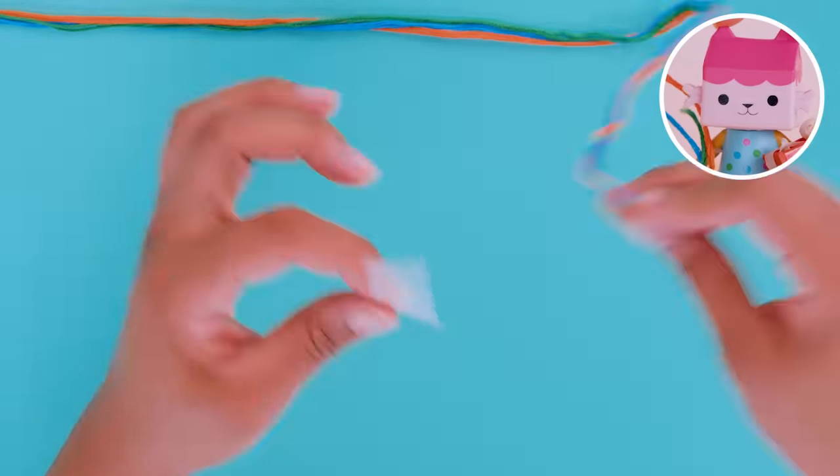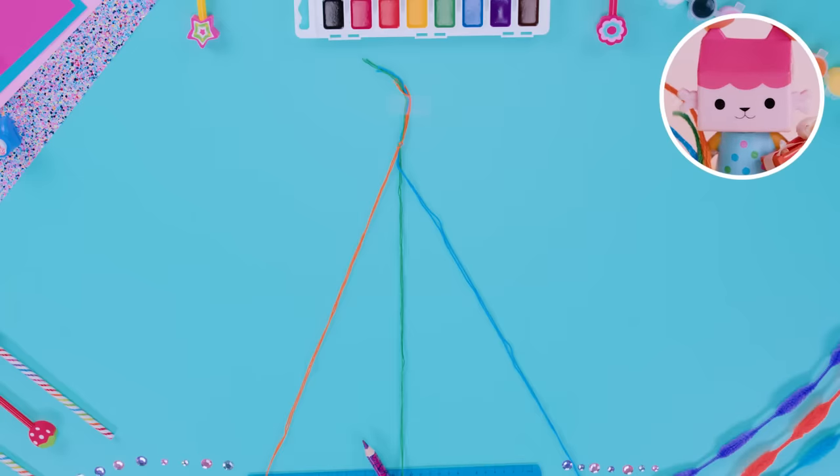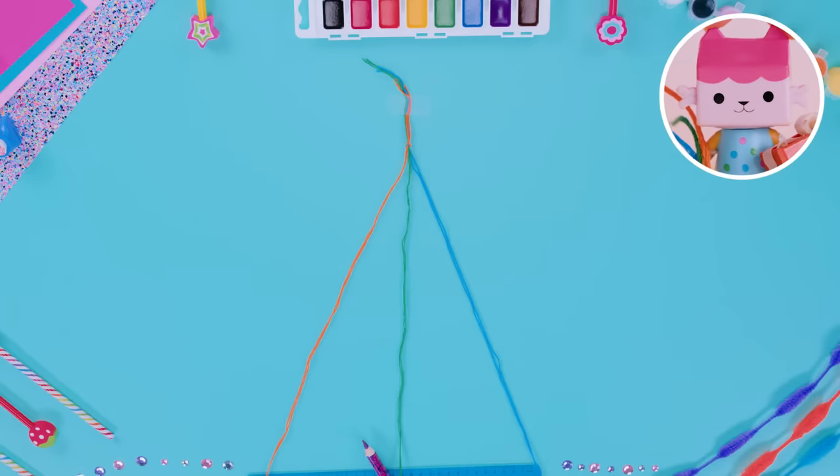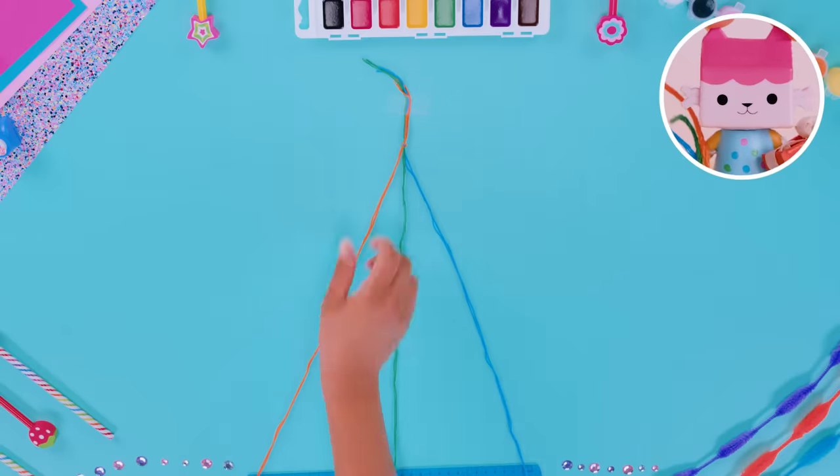Tape your string tail to the flat surface of a table. Taping it helps keep your bracelet in place while you braid the strings. Separate your strings by color. You'll have two blue strings, two green strings in the middle, and two orange strings.